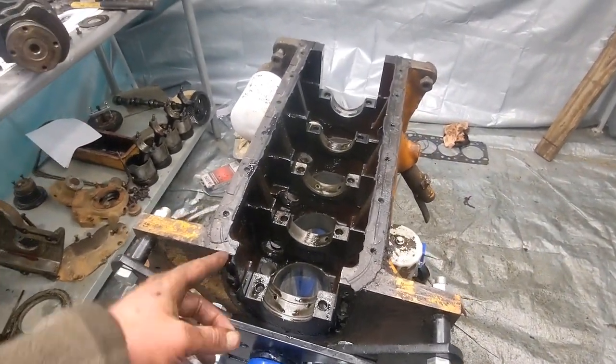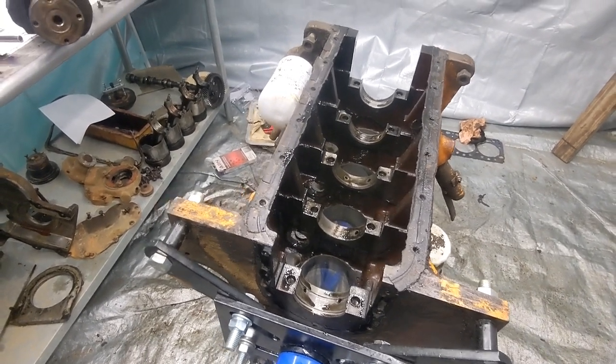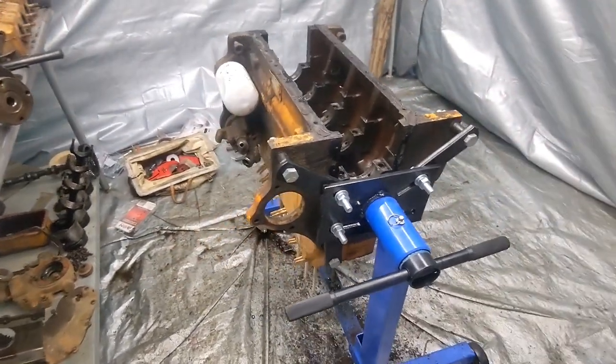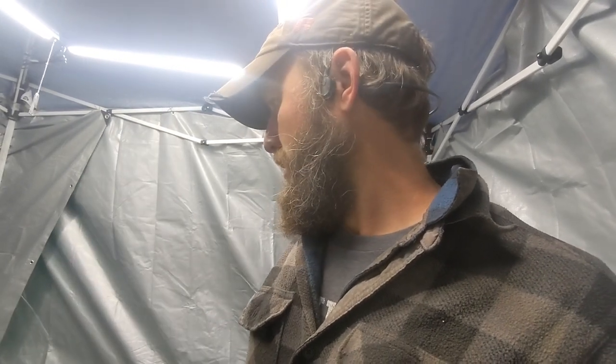So that's the crankshaft, the camshaft, and the pistons, bearings, oil pan - everything all out of the engine. Alright guys, thanks for watching. This is going pretty good - probably three more videos, maybe. We've got some inspection to do and I'll show you how we do that. Hopefully here in a couple weeks we'll be putting it back together. Thanks for watching - I'll see you next time.